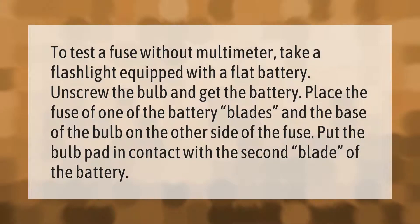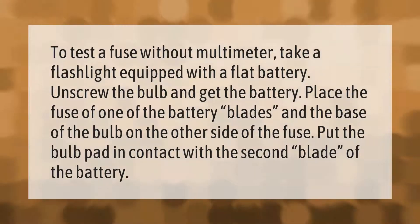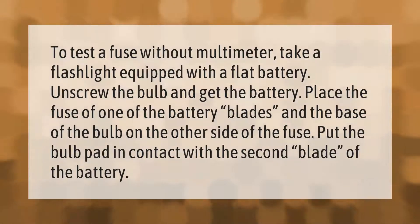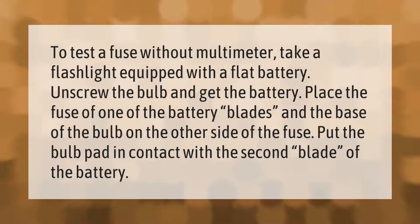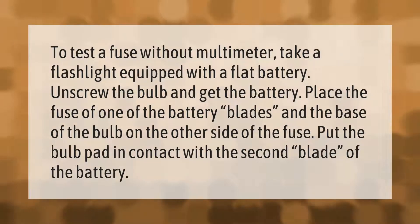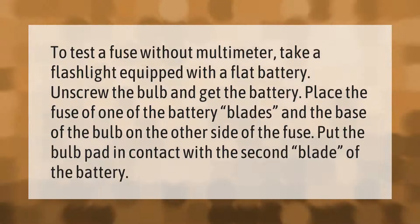To test a fuse without a multimeter, take a flashlight equipped with a flat battery, unscrew the bulb, and get the battery. Place the fuse on one of the battery blades and the base of the bulb on the other side of the fuse. Put the bulb pad in contact with the second blade of the battery.